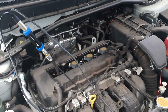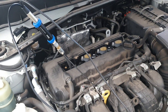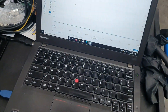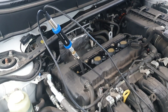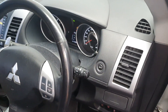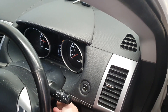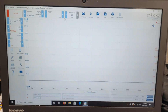We're set up here — we've got a little jockey strap holding it in place and stopping it moving around. We've connected the battery on one side and we're connected to the Pico on the other side. Let's start the car up, start the scope, and see what readings we get. We're running and getting a reading, so I'll give it a bit of rev and we'll see what comes up on the screen.